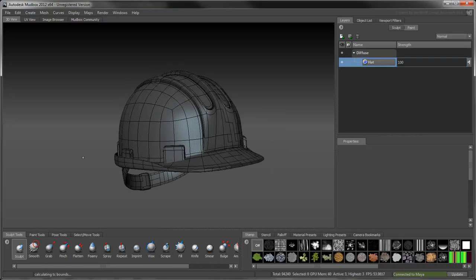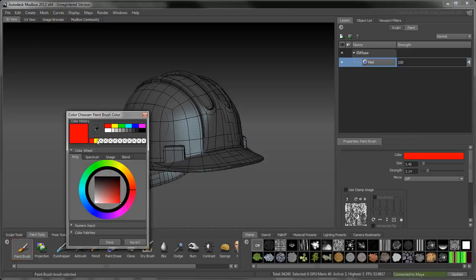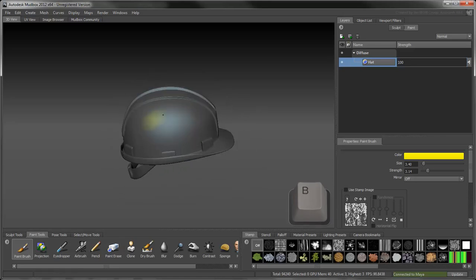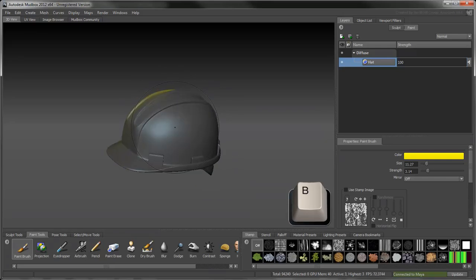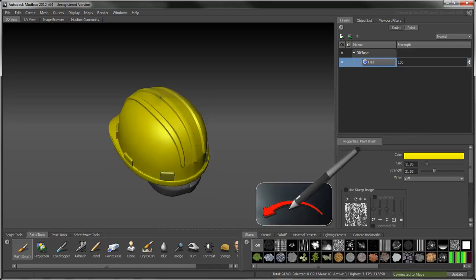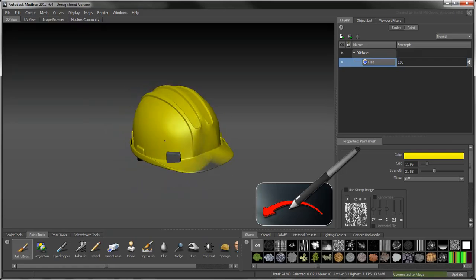Select the paintbrush tool and choose a bright yellow color. Hold down the B key and drag to dynamically set the brush size to a larger value. Similarly, hold down M and drag to dynamically set the brush strength. Note that while you can do this with a mouse, a stylus allows you better control of sculpt and paint strokes.